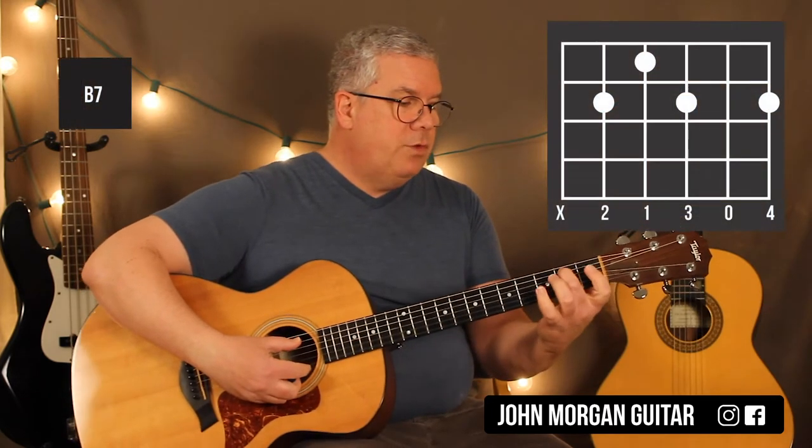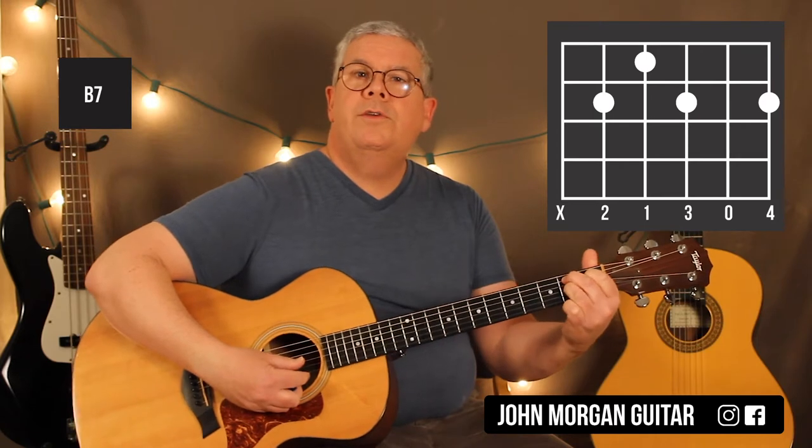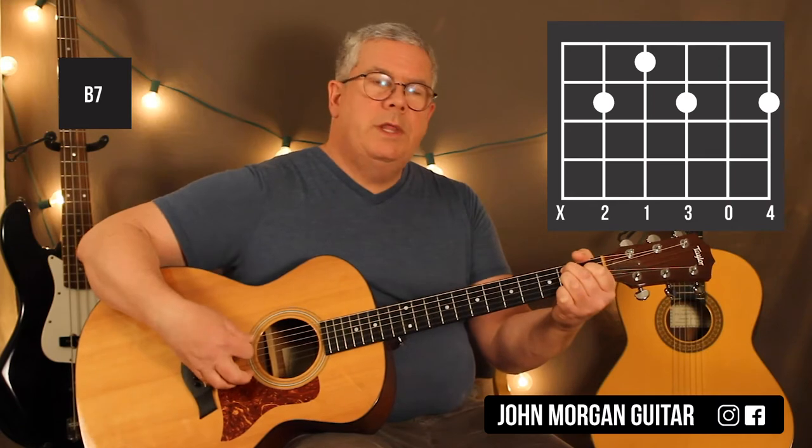The B7 is the 5th string 2nd fret, 4th string 1st fret, 3rd string 2nd fret, 1st string 2nd fret. I'm going to mute the 6th string on that one definitely.